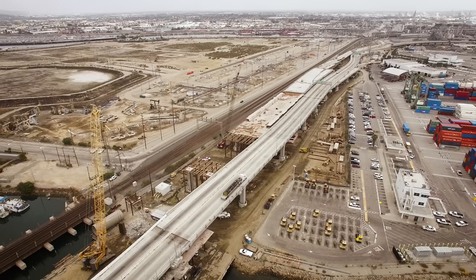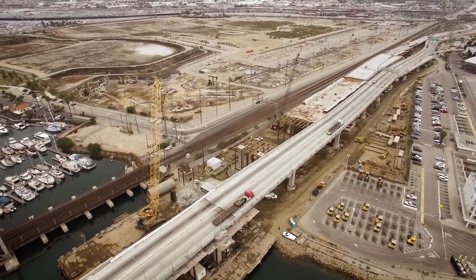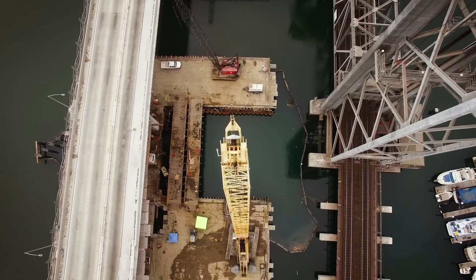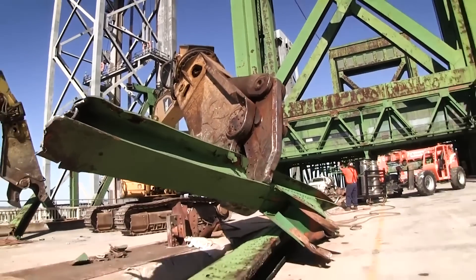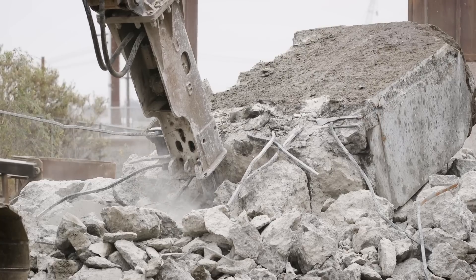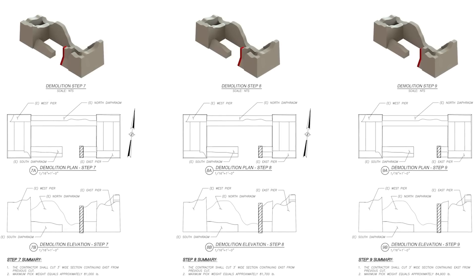The project actually started eight years ago as a new bridge construction project, planning to build the first two lanes of the highway and then dismantle the existing bridge before building the remaining two. Through the design process they determined there was a conflict with the footings for the new bridge. Originally they came in with a game plan of doing a conventional demolition project using heavy equipment, breakers, and munching the concrete and pulling it out, but it wasn't going to be adequate to get out the lower levels of that structure.